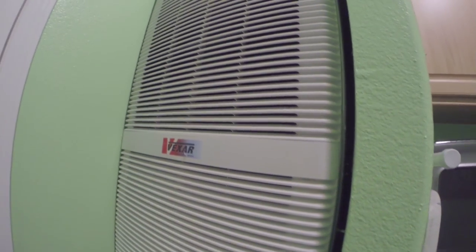There it is — nice and clean, pulling the air through, cooling things up. Thanks for watching.